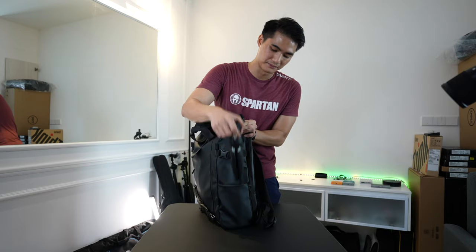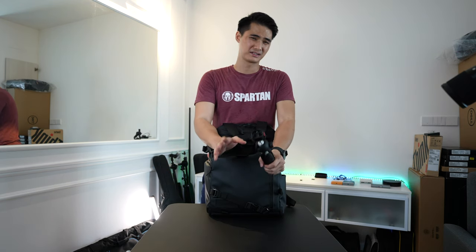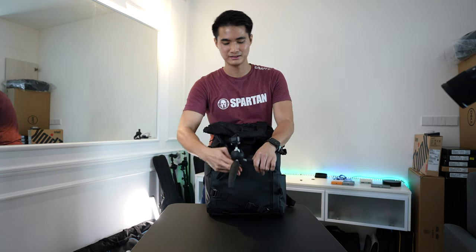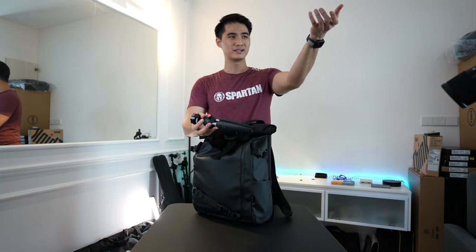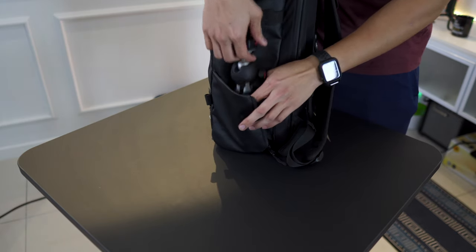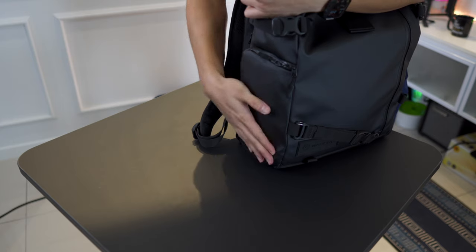On the right side I have a tripod - the Manfrotto Pixi Max. It's not my favorite small-form-factor tripod but it's the only one that can support my camera, the A7S III, with the whole setup. I prefer the Pixi Mini but the ball head is not strong enough to support that camera. I don't use it that often since I usually vlog while holding the lens, but it's nice to have. If I don't have a tripod here I'll have either a water bottle or a Peak Design travel tripod. On this side we'll take a look at the quick access compartment later.